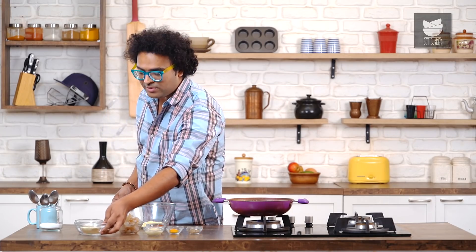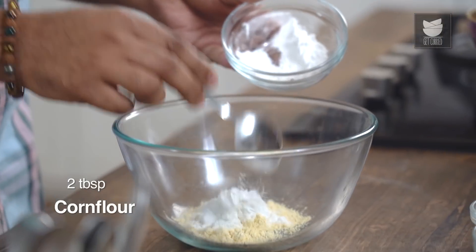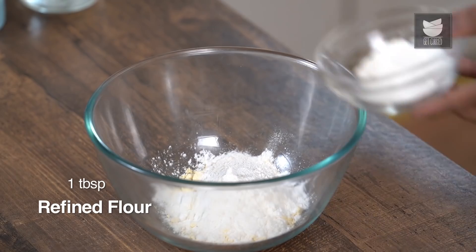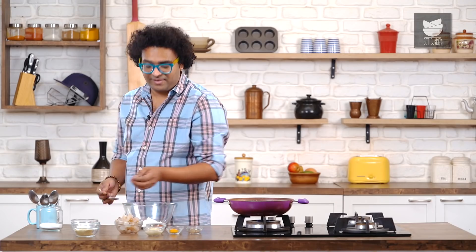It begins with Besan or Gram Flour — this is unroasted. For a nice crisp layer, I'm going to add in Corn Starch, also known as Corn Flour, just to ensure that all of this clings on to the Prawn and does not separate while frying. I'm also adding in Refined Flour.